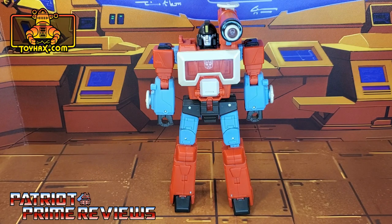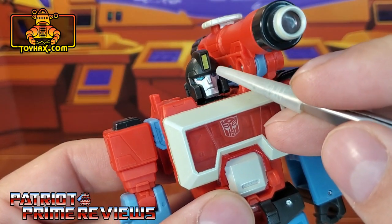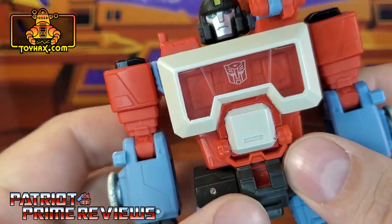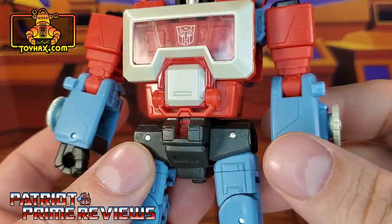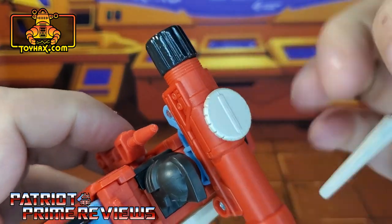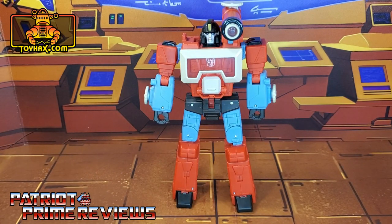In robot mode, straight out of the packaging, Perceptor looks great and very faithful to how he looked in the 1986 Transformers the Movie. Taking a closer look at the figure, he does have some pretty nice paint applications on the head sculpt — yellow for the crest, blue eyes, and silver face. Behind the translucent plastic he's got a white Autobot logo, silver for the stomach, and silver paint applications for the dials on his arms. There is some black on the front and back of the microscope, and silver for the dial. All in all, not a bad looking figure. But now let's see what ToyHacks can do for him.